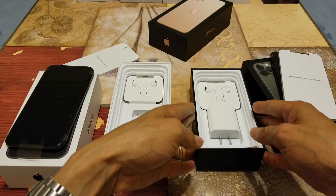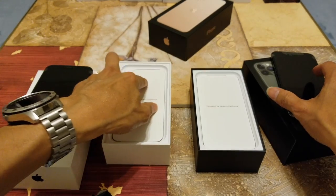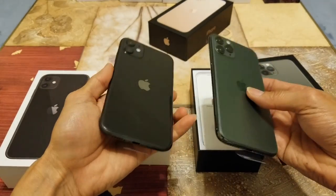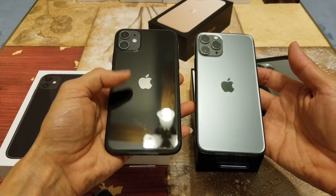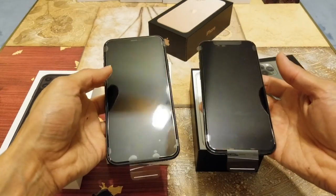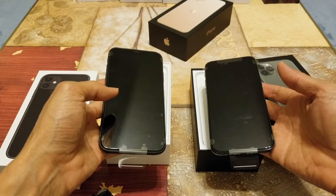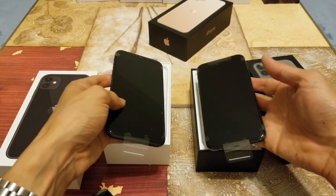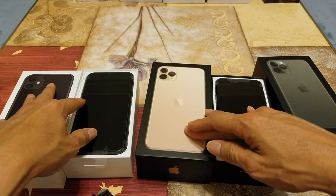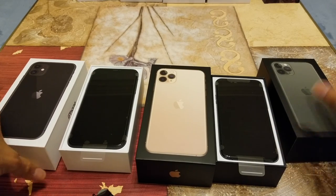Hopefully you guys give a thumbs up and like this video. Please subscribe and drop any comments below — let me know which phone you think is the best. I think the green one is pretty cool. The iPhone 11 has a bigger 6.1-inch screen just like the iPhone XR, and the battery is supposed to last longer than the previous iPhone XR, 10S, and 10S Max. I got a gold one for the iPhone 11 Pro Max. I'll see you guys in the next video — peace!